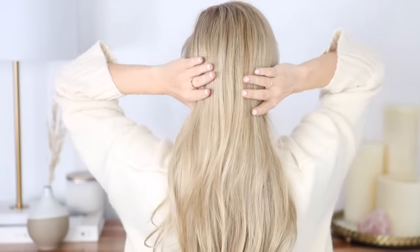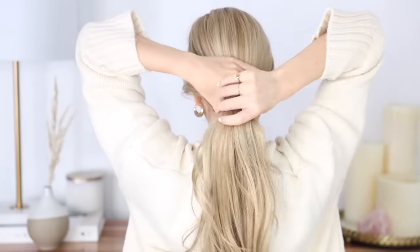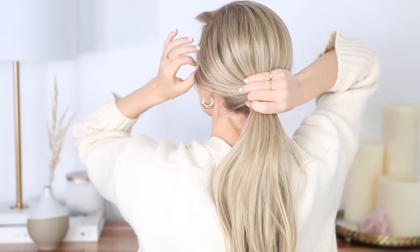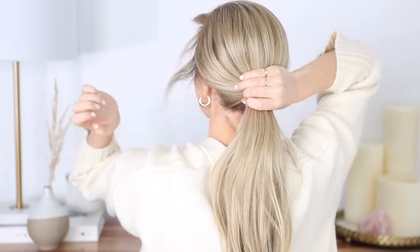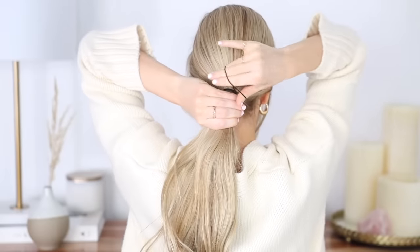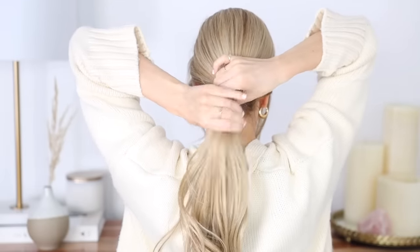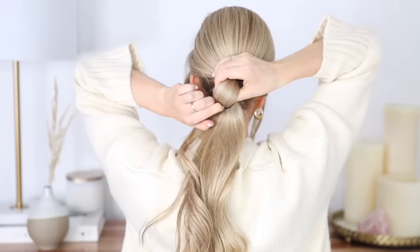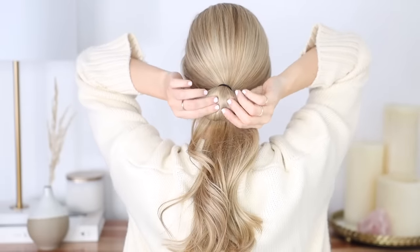Next is a very cool and effortless low bun. Gather your hair wherever you want your bun to sit — I chose a low bun. Don't forget to pull out those small pieces to frame your face and soften up the look. Begin securing your section into a ponytail and on that last twist only pull your ponytail through a small amount to create a little bun similar to this.